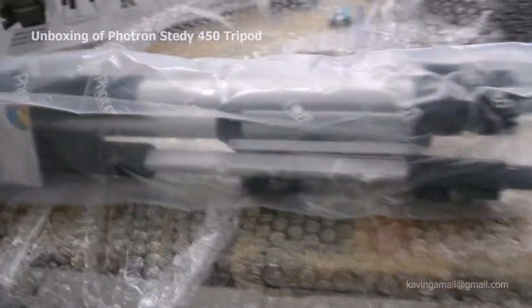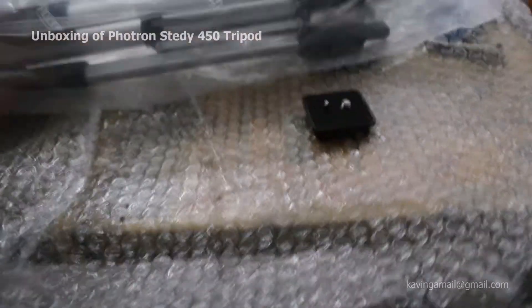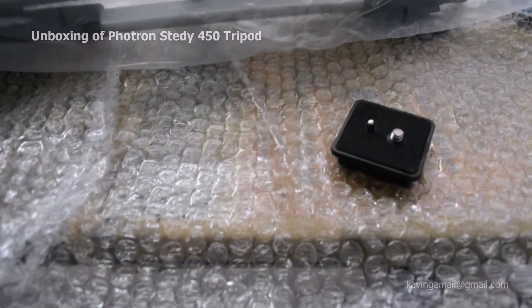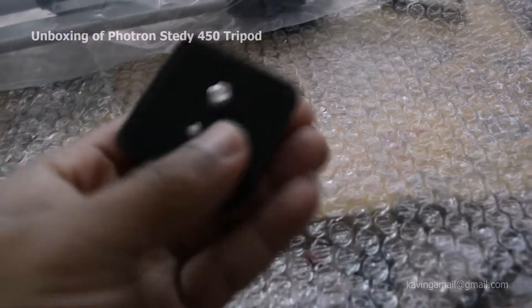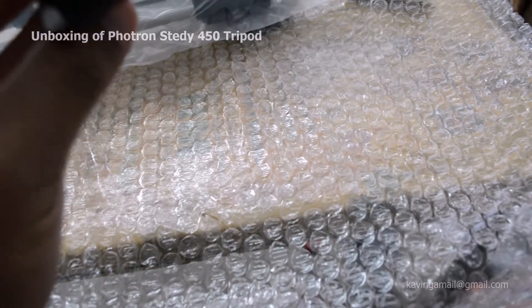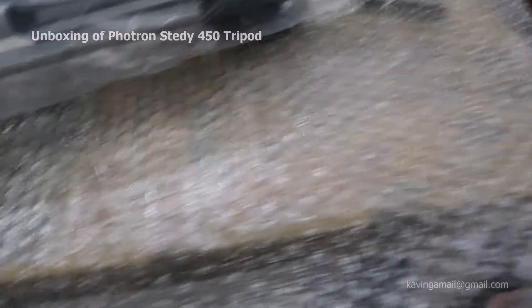This is the tripod. Here, first I'm having this part — the extra quick release plate. It's quite useful when you're using two cameras and need to change quickly, so it's very useful.